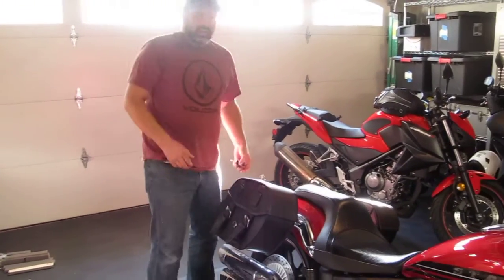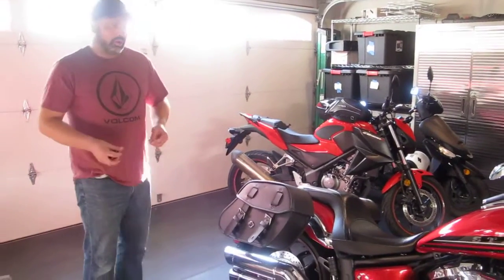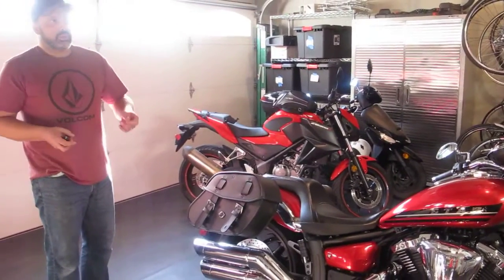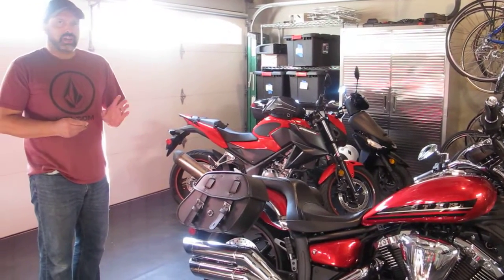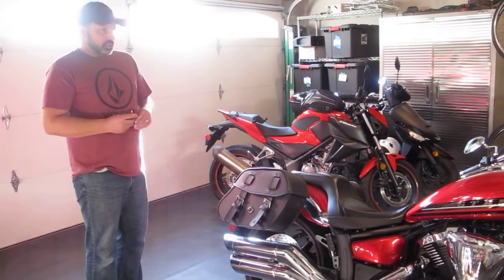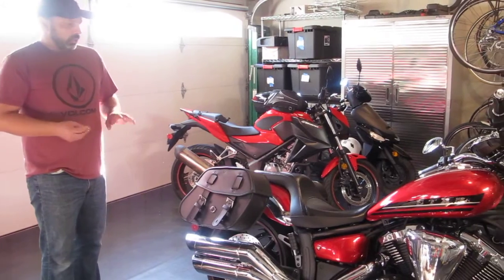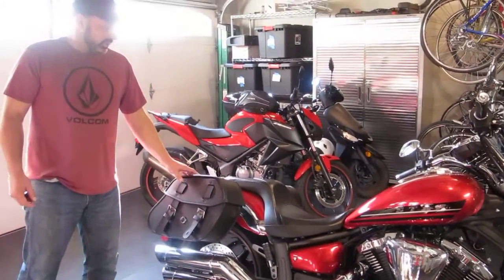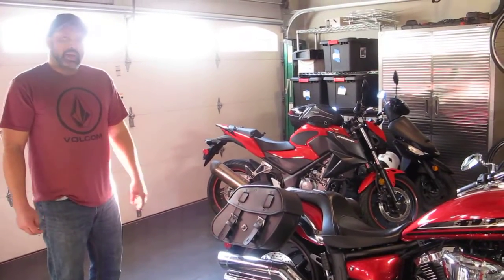The bag is great. I had some issues with my order — not with the bags, but a separate order — and the customer service from Viking was great. They really followed through and helped me sort out the order, so I can't say enough about them. In short, I think the Odin size medium is a great fit for the Yamaha Stryker if anyone's looking for that bag.